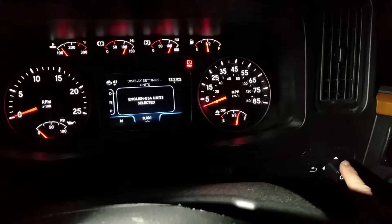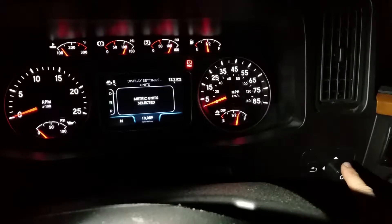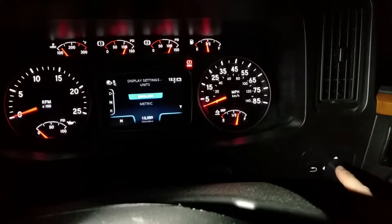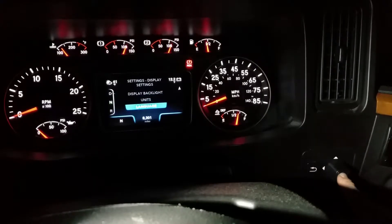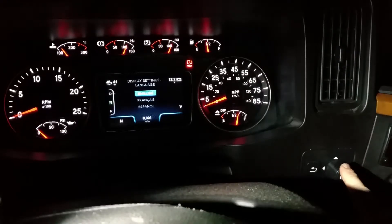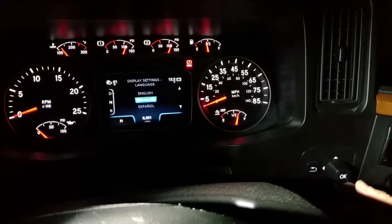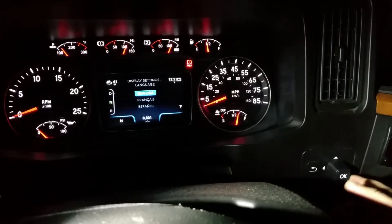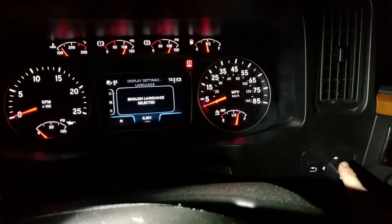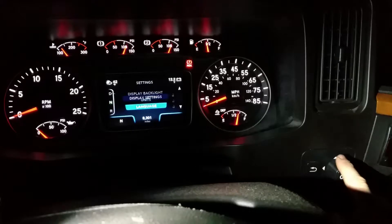Go back and go back again. Press in on unit — that's English. If you press it in again, 'English unit selected.' Go to metric, push in — 'metric unit selected.' So English is selected. Go back to language — you've got English, French, and Spanish on this truck. Press back to confirm language is selected.